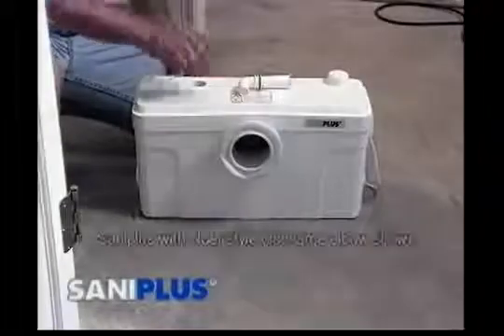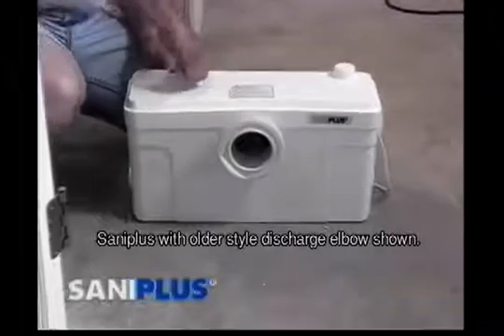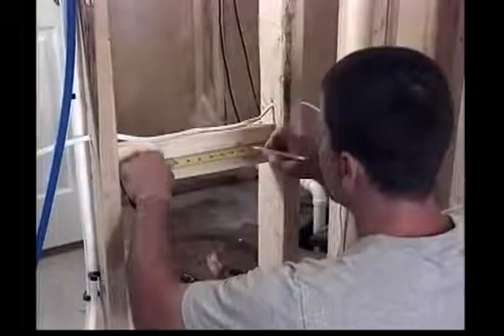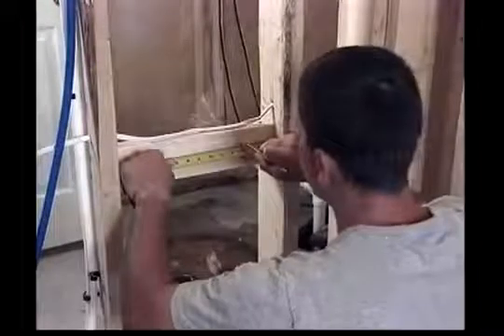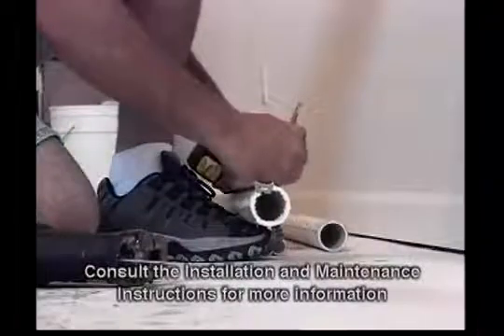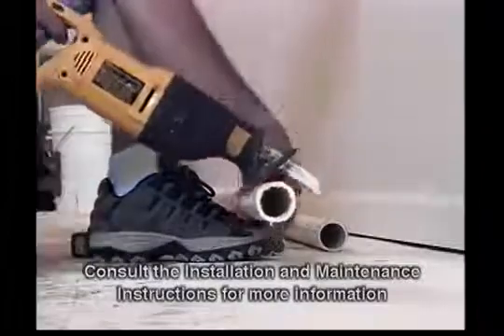The first step in installation is to prepare the macerating pump unit. For Santa Plus systems, install the discharge elbow into the round opening in the lid, then press down and twist the elbow at the same time. The macerating system will pump a maximum of 12 feet vertically or 150 feet horizontally with a 1/4 inch per foot gravity fall to the point of discharge. For every three feet of vertical distance the discharge pipe travels, it's necessary to subtract 30 feet of horizontal distance from the maximum.